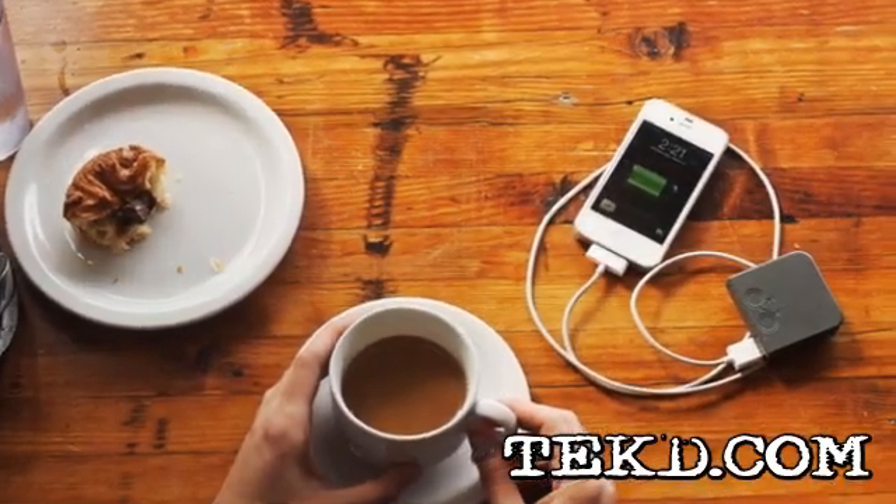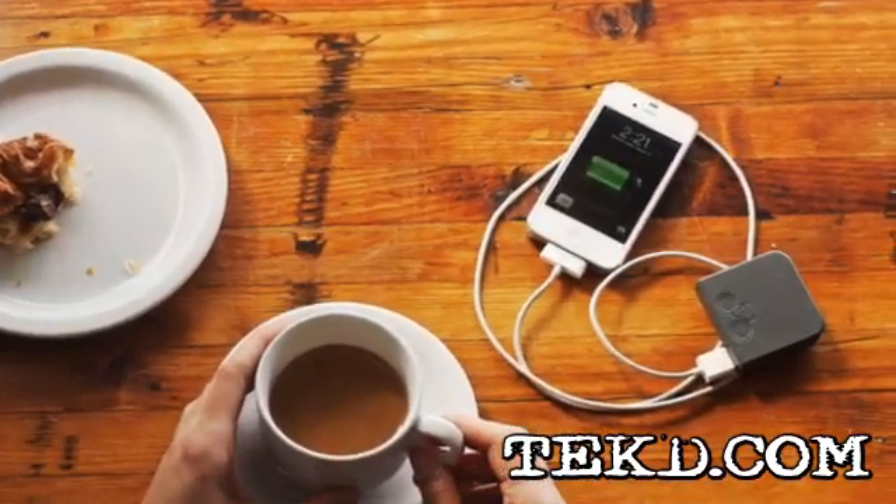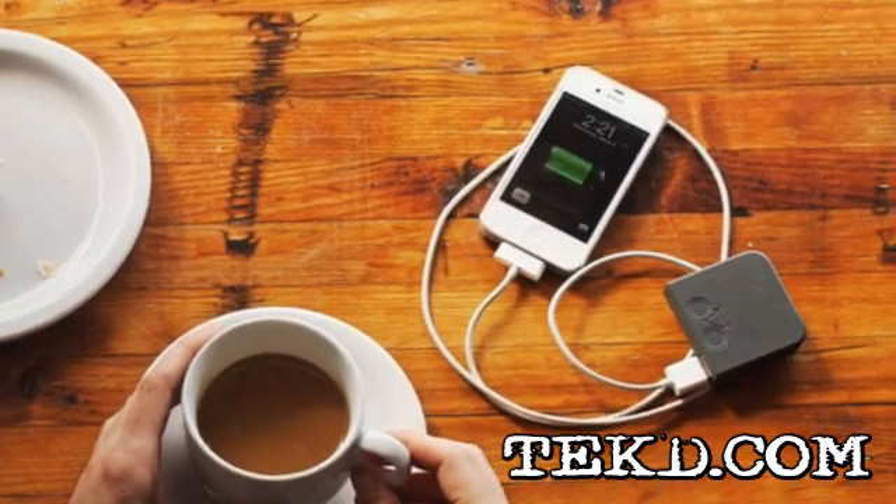When you need a charge, hook your device up to the battery pack and the calories you burned biking are now charging your device.